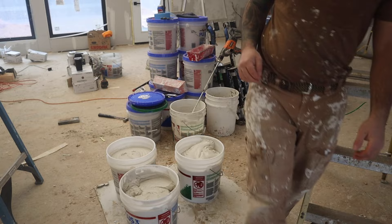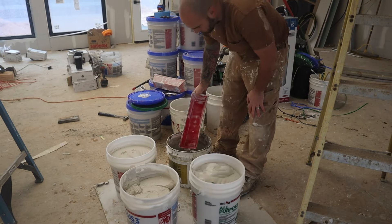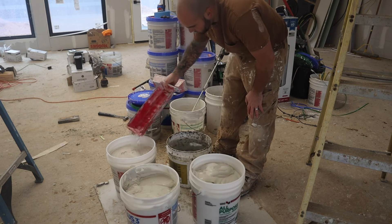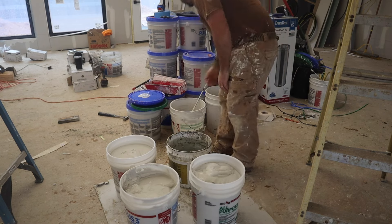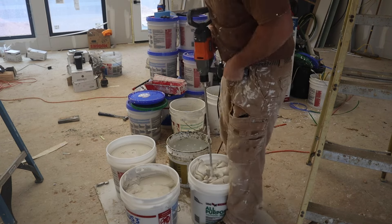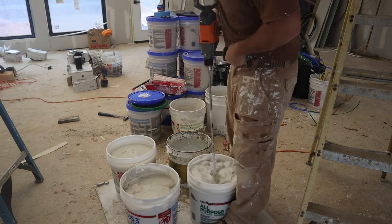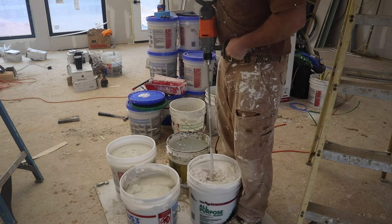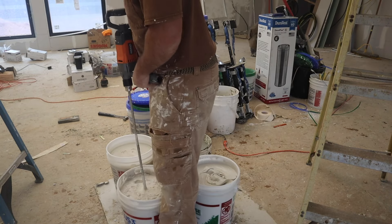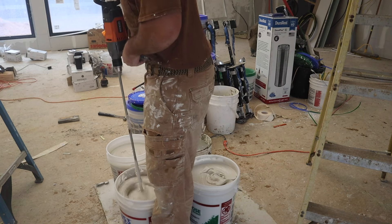So we got the tape on. Now I'm getting ready for the second coat. We're going to start mixing these buckets. I like to add some water and mix it up real good — makes it easy to work with. You never want it to be too stiff; you need it to be workable. I add a decent amount of water, probably like a water bottle full to a full bucket. Give it a good mix and then it's good to go.